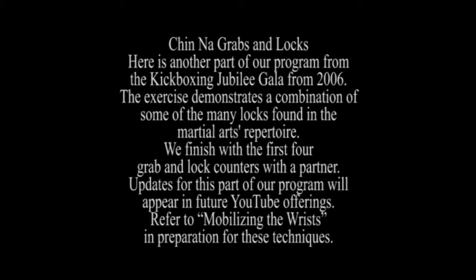Updates for this part of our program will appear in future YouTube offerings. Refer to mobilizing the wrists in preparation for these techniques.